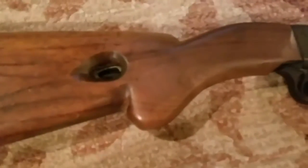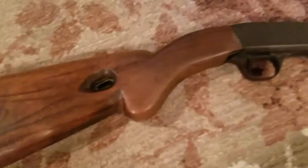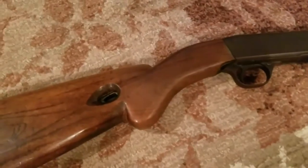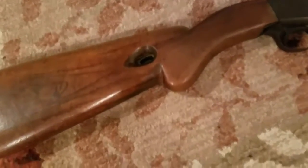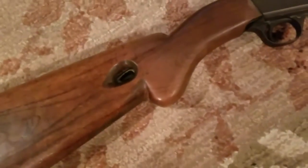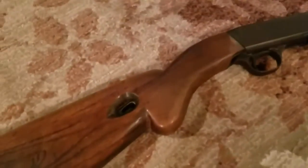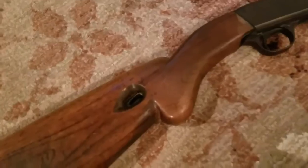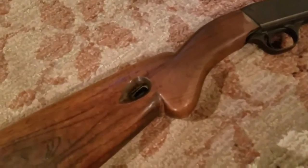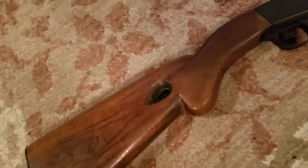Load your .22 shorts or longs. This rifle fires either a .22 short or a .22 long, which you can get at Gander Mountain or Academy. I'll link to where you can get these bullets if you want to buy them online — I'll probably link Academy since they're cheaper.